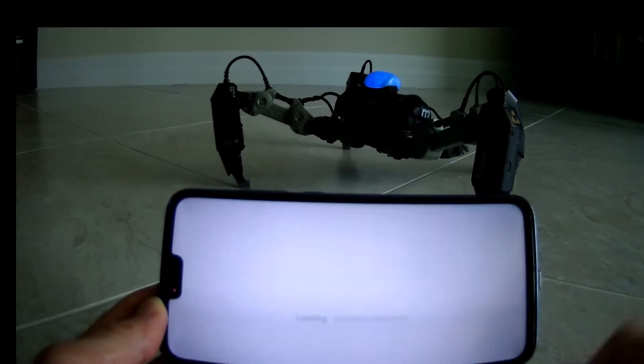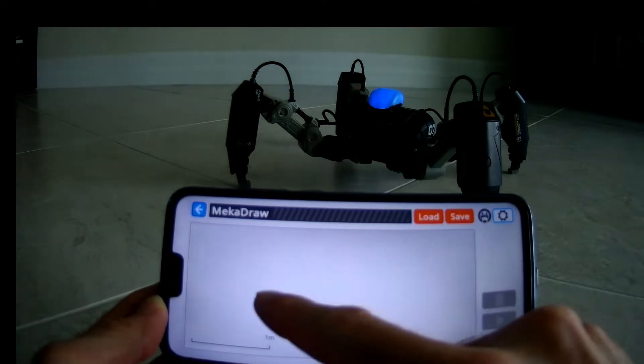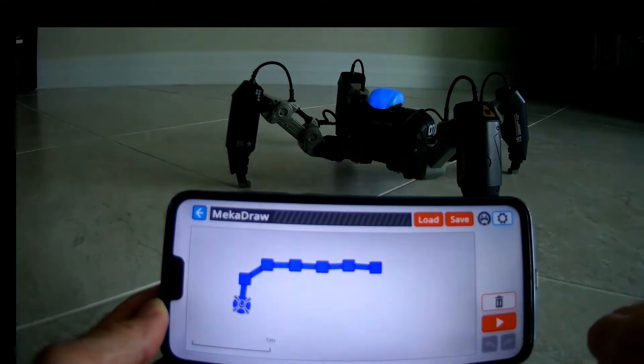The other modes are a coding mode, a drawing mode, and an animate mode. In draw mode, you're basically presented with a screen that allows you to draw a path or route that you'd like the Mechamon to take, and it will then follow that path.